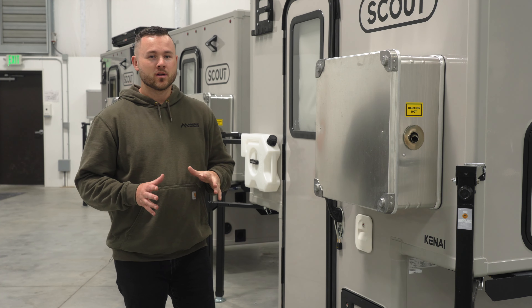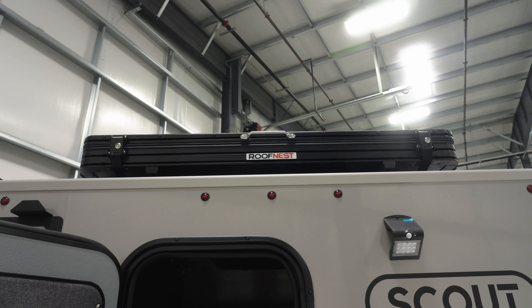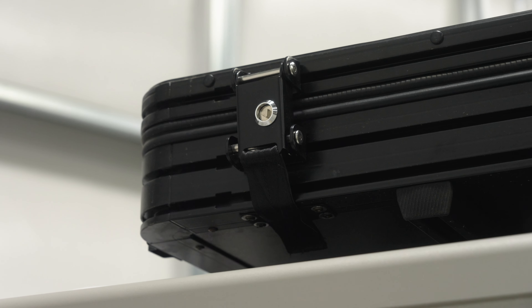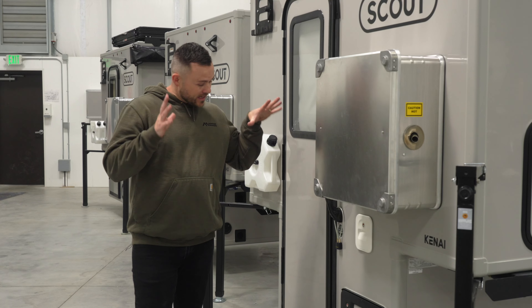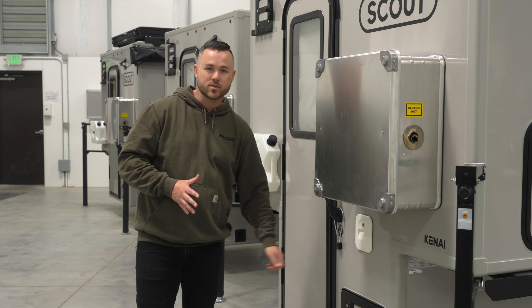When you get to the outside of the camper, if you have a rooftop tent, you want to make sure it's latched down and locked so there's no chance of it popping open. If you have the Kenai, you're gonna have a transfer toilet. Make sure your compartments are latched for your water and for your tanks, so lock those up.